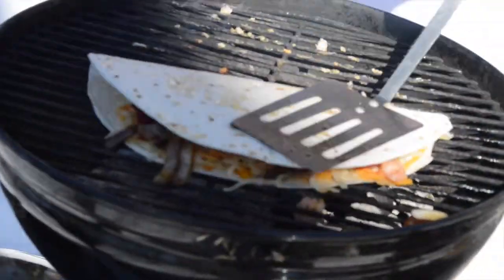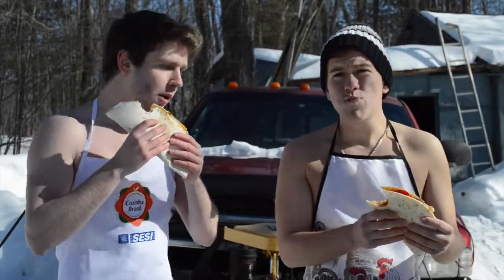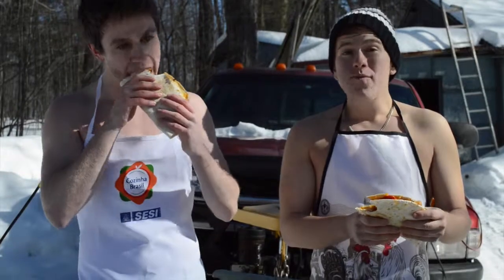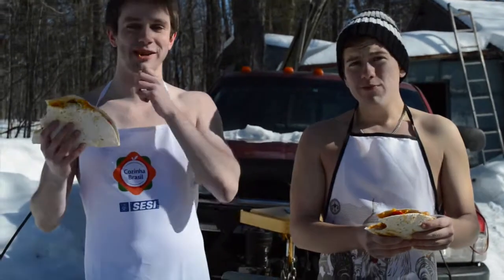We're ready to go. Cheers! Mmm. Pretty good — it was well worth the wait. Remember to subscribe and enjoy your shrimp quesadillas. We'll see you next week on Friday.